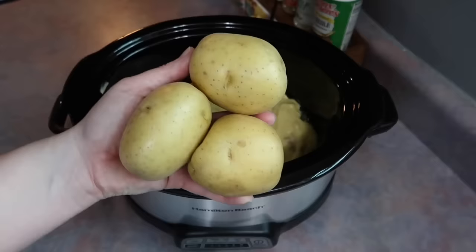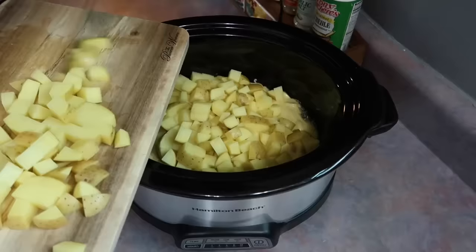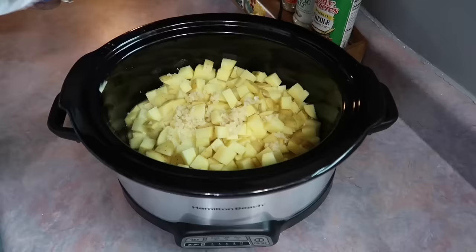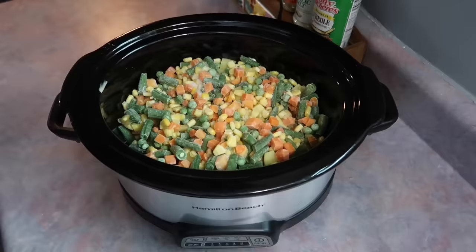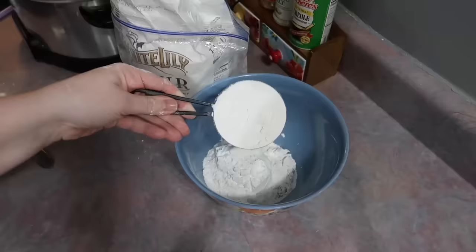I grabbed three medium-sized Yukon Gold potatoes, washed them well, chopped them into small bite-sized pieces, and threw them in skin and all. I originally thought that was going to be too many potatoes but I ended up loving the ratio. I also did a big spoonful of minced garlic and a normal-size bag of frozen mixed vegetables, then got the lid on and let it cook on high for about four hours.